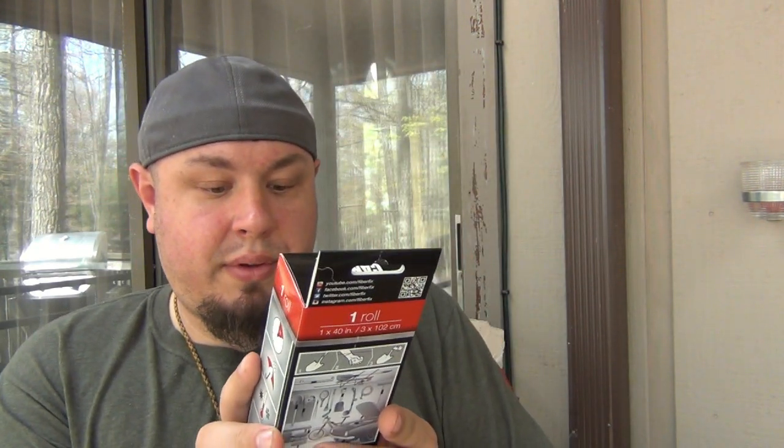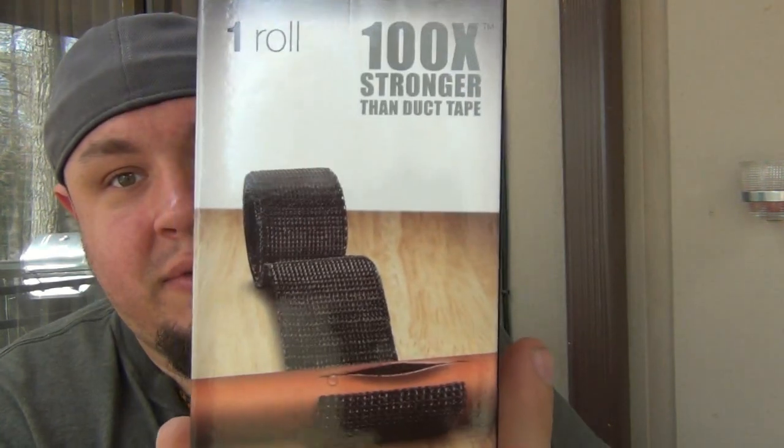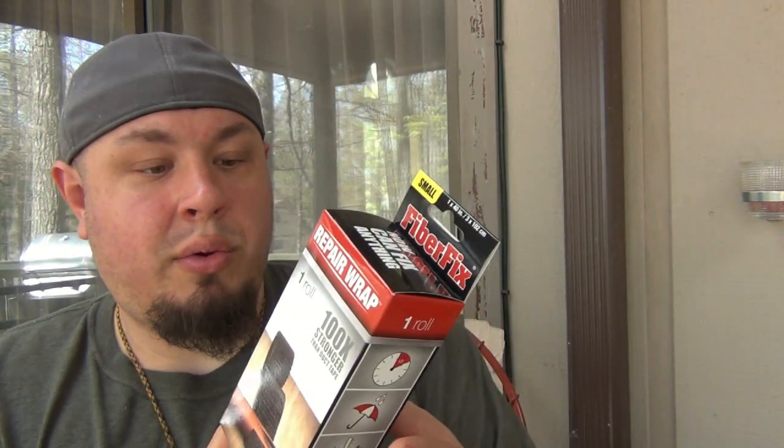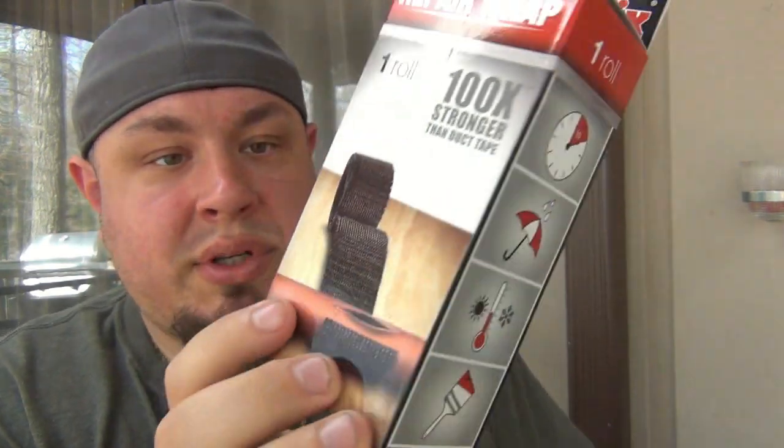Fiber Fix repair wrap - 100 times stronger than duct tape. These people are really ripping on duct tape. This is basically just to wrap up anything and supposed to repair it. They're showing a copper pipe - that'd be pretty amazing if it really kept that from leaking. Same thing for a garden hose. If your fishing pole broke in half, I don't know if I trust that - better be pretty strong. Also tent stakes. It's a one inch by 40 inch roll. Pretty interesting - I'd like to test that. I'm pretty curious how strong it truly is.